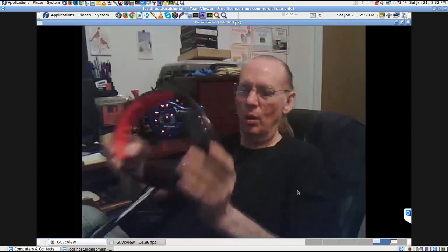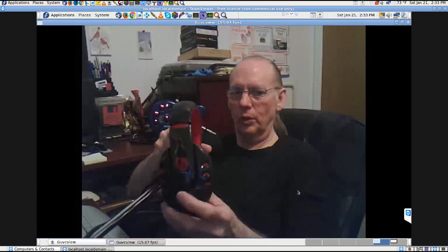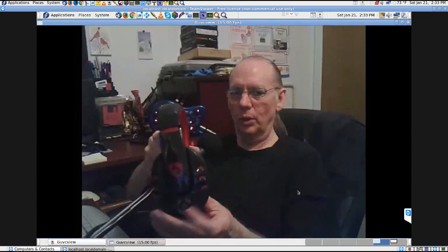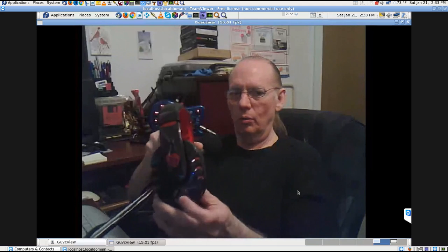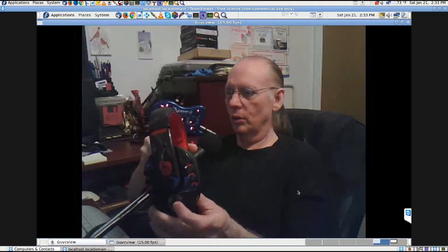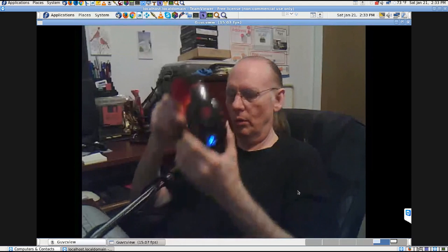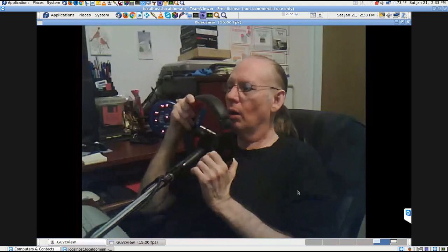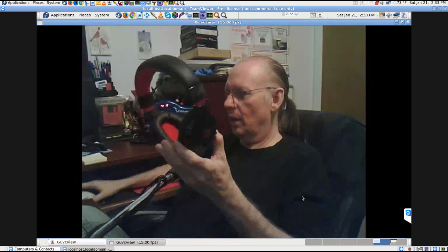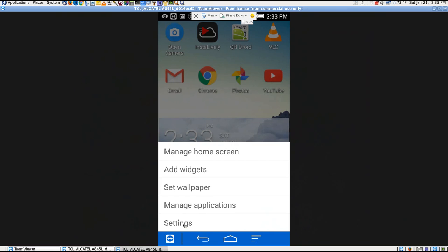When you turn these on it will talk to you. You have to hold the button. You've got buttons for playing songs and videos — forward and back on the left and right — and the bottom is volume up and down. The center is the power button. It came on successfully, so it's connected.